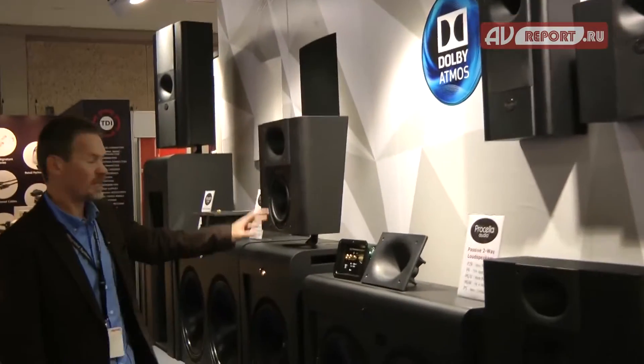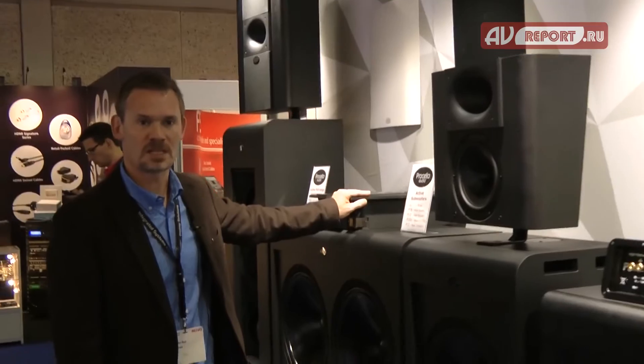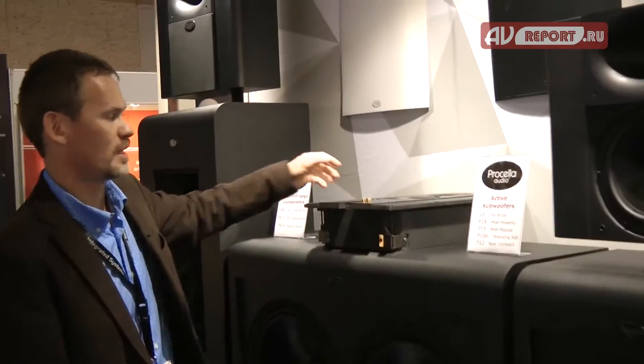The P15, the P815 which you all know — but actually the new one here is the P6 in the in-wall version, and I'll just show you that for a second.